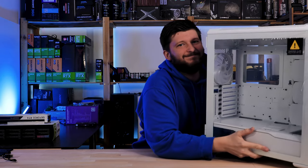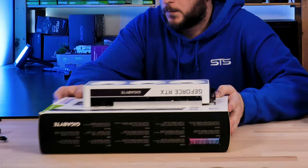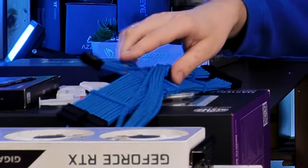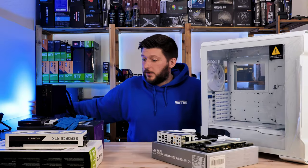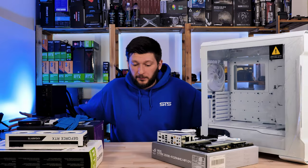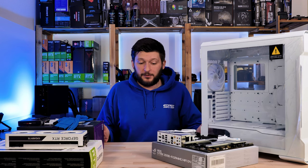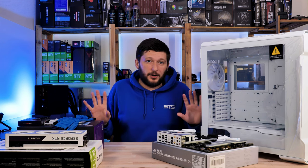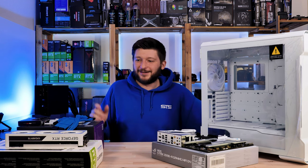New day, new build — we are going to do another build because I feel like it. First off, we have a new table. I would not consider this to be an upgrade; the table is way smaller than the old one, but the old one was just too destroyed over the years and was too chunky, and half the room was basically table. So yeah, new table.